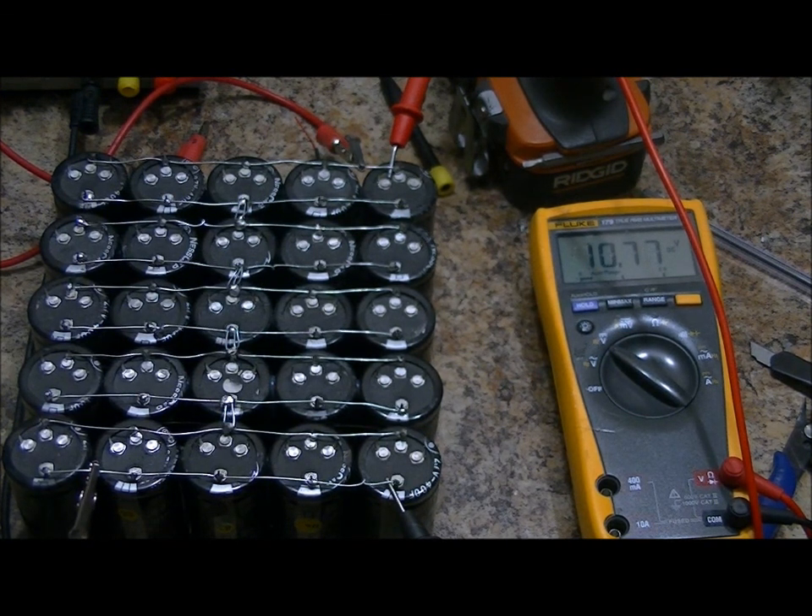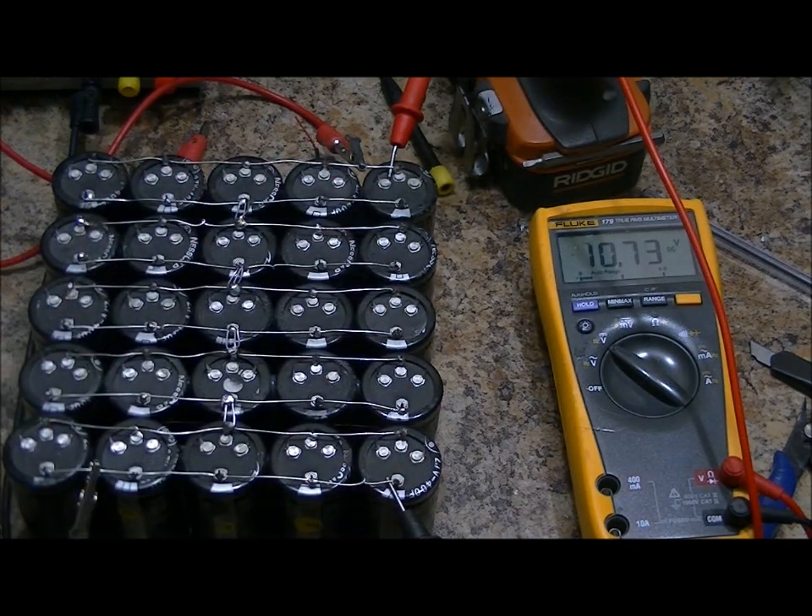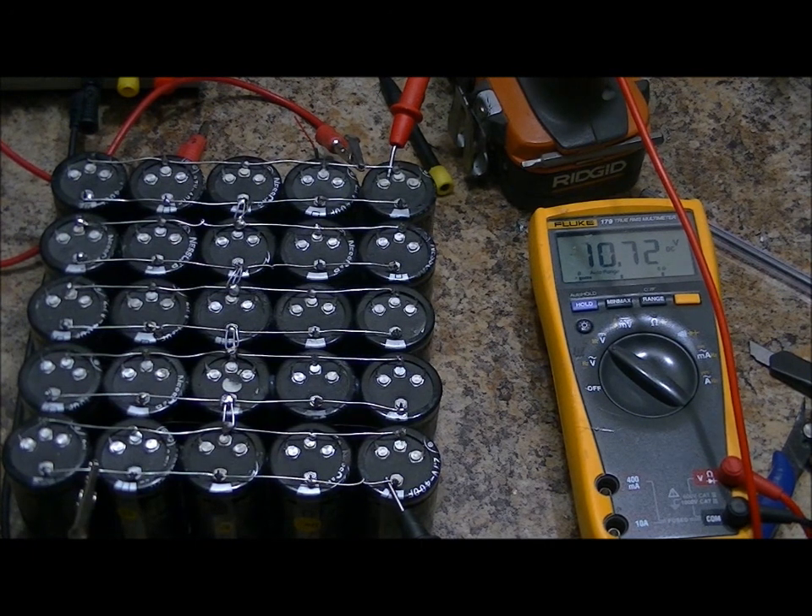If you had this hooked up to a constant power source like a solar panel — at least during the day — it would remain charged and we could use it. But this is unloaded right now with no load, and we're still losing. It's starting to slow down now. I'm going to leave this for 24 hours, publish this video, then tomorrow I'll recharge it, show you where it's at, and we'll play with it outside. Have a great day, everyone. Bye.